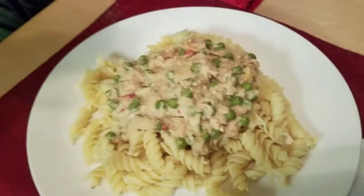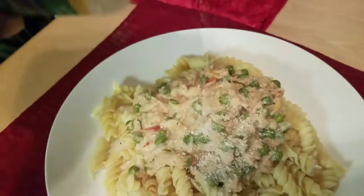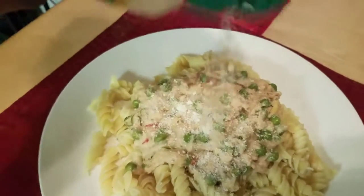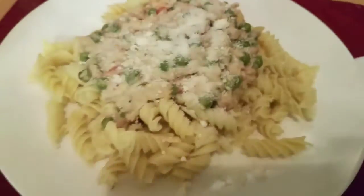This is the end result — that one was my husband's and this one is mine. I'm just adding some Parmesan cheese to mine. It was simple, fast, quick, and easy to make. I hope you guys enjoy it — thank you for watching, like, comment, subscribe, and stay tuned for more.